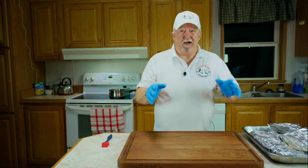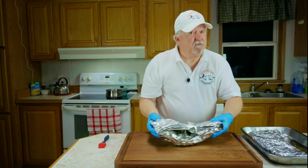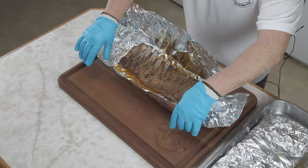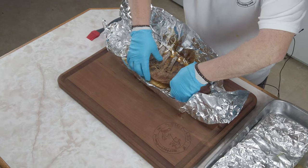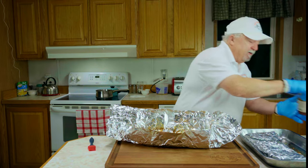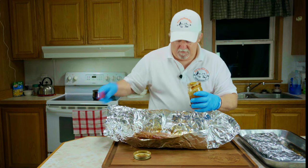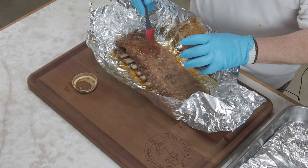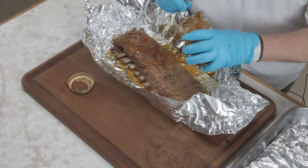Our ribs have been on for two hours wrapped, running about 260 to 262 degrees. Now we're going to do the last step — they're smelling good. We're going to unwrap these babies. Oh yeah, we've got some shiners in here. We're going to turn these over — these are going to be tender. What I've got here is some apple butter barbecue sauce that we're going to put on them. It's going to go real good with that rub and the apple pellets we used.